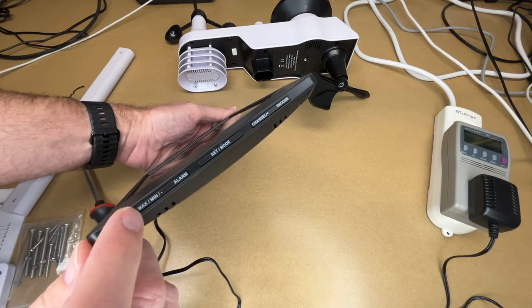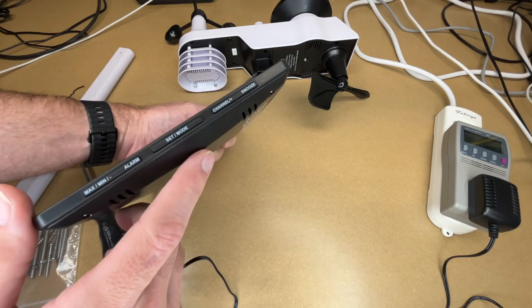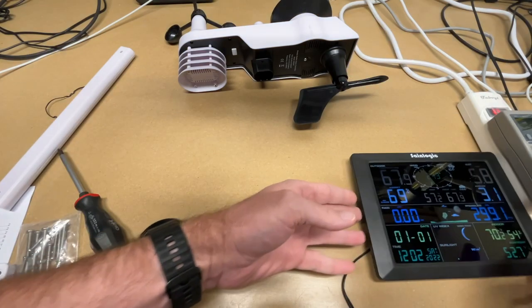This has buttons on the side: min, max, minus, alarm, set/mode, channel plus, and snooze. I'll pull off the protective coating now. This is drawing 1.6 watts, so it's very low powered.